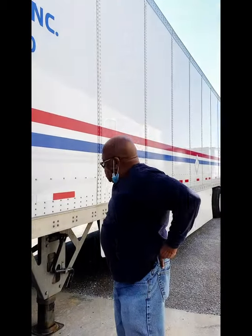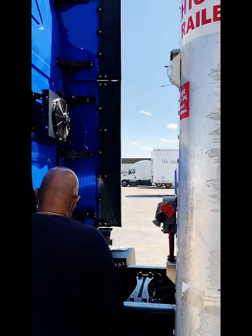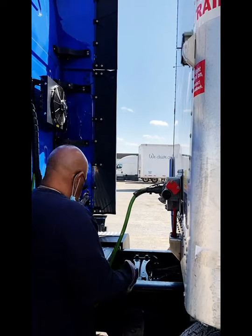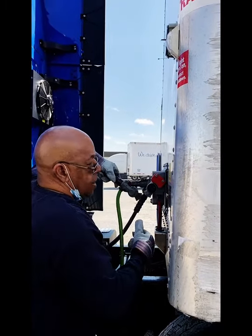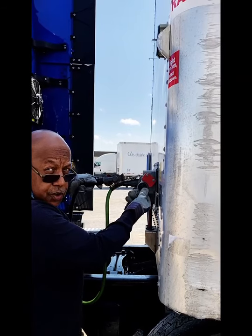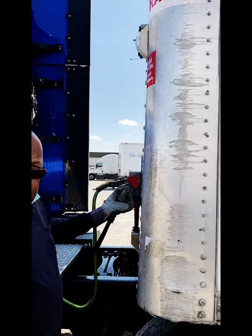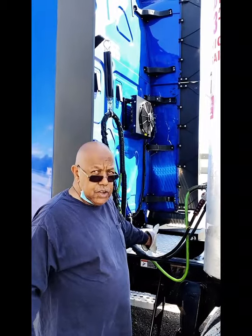It's looking good. Now I'm going to hook up my airlines. Today everything is color-coded. I did check the grommets to make sure that they're good, because if you don't and you're DOT, that's a violation. I also want to make sure that my airlines don't touch the catwalk — that's also a DOT violation.